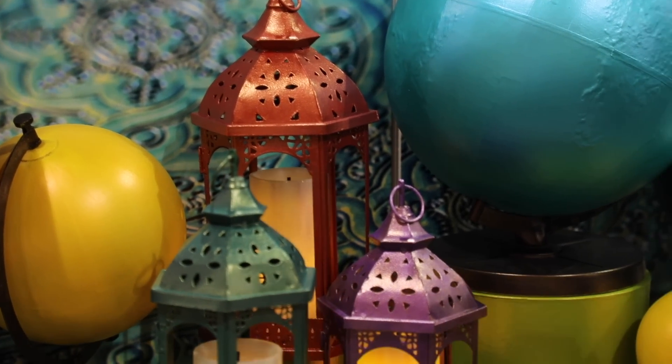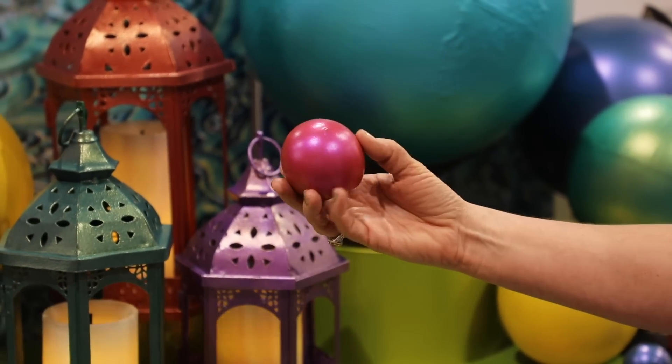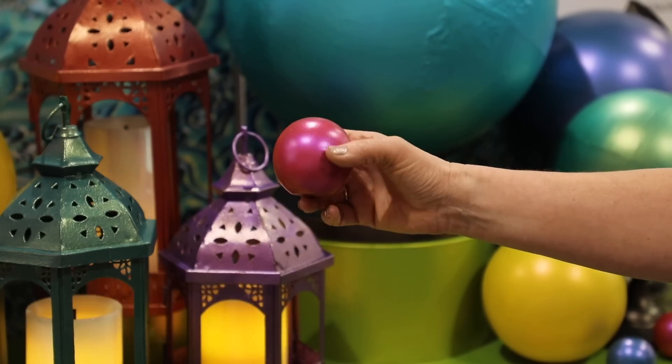As it moves around it really picks up all those different colors. It's like your most beautiful, mysterious metallic.